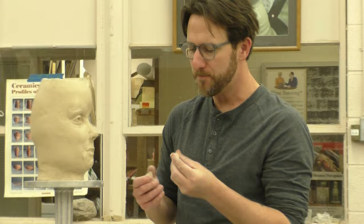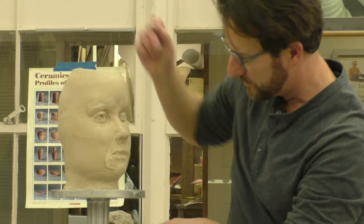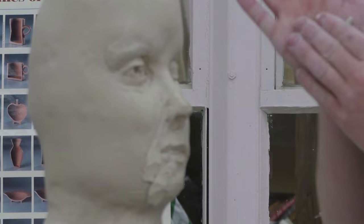I grabbed some clay that's really, really wet — it's like super duper plastic. I want that because I don't want to fight the clay getting put down. Basically what I'm doing here is paying attention to those areas where I would have a little bit of extra meat. I'm just taking clay that's really nice and fresh and laying it into place like that.